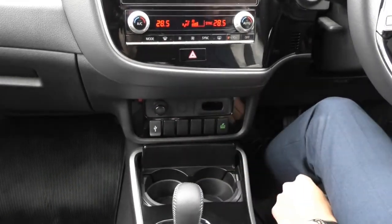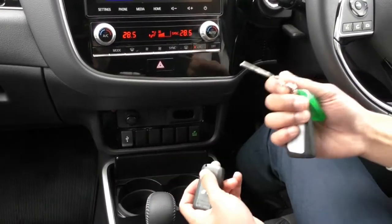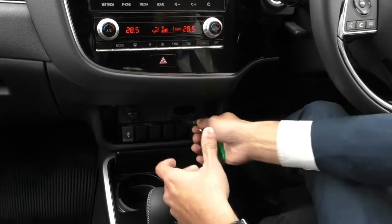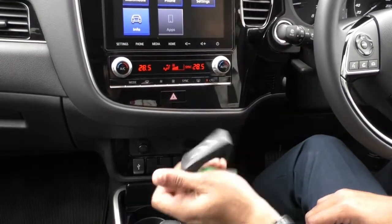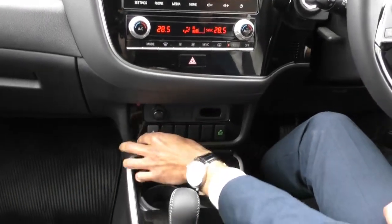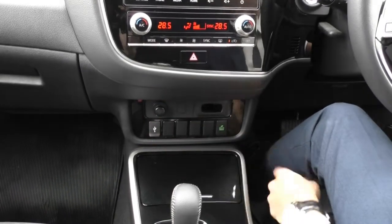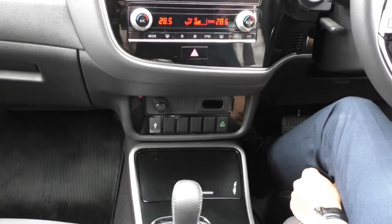You also get a compartment for the key — these keys come with a physical key so if the battery dies you have a key to open the door, but to start the car you'll need to place it into this compartment and press the button. That's only if the battery dies — if it doesn't, you can keep it in your pocket and the car will start up. There's also a USB socket, an eco mode button to save a bit of fuel, and plenty of blank buttons to add anything extra to the car.